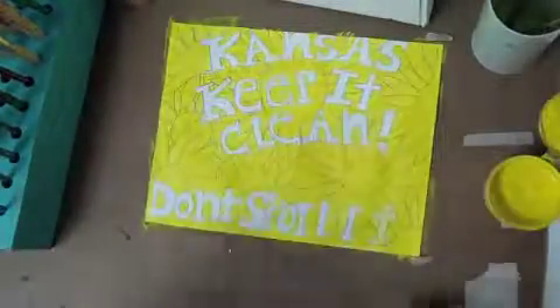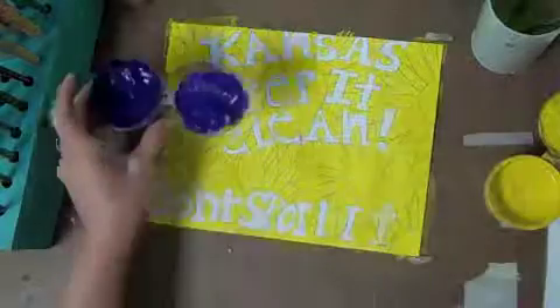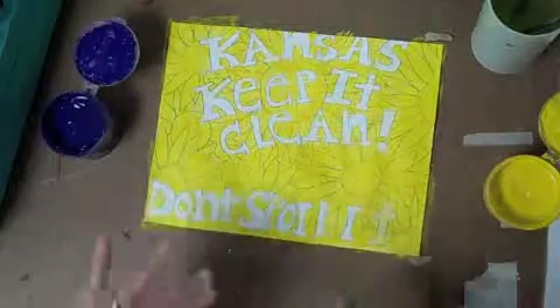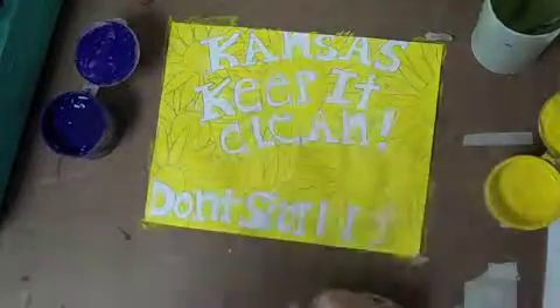I've got my base coat all over my flowers now. Now I'm going to put a base coat on my lettering, and the complementary color of yellow is violet. So I'm going to put violet on my letters. Now I want to be careful not to mix my yellow and my violet. When they're next to each other, they make each other brighter. But when they're mixed together, they make each other duller. So make sure that you don't mix those complementary colors. So, putting on my purple letters.